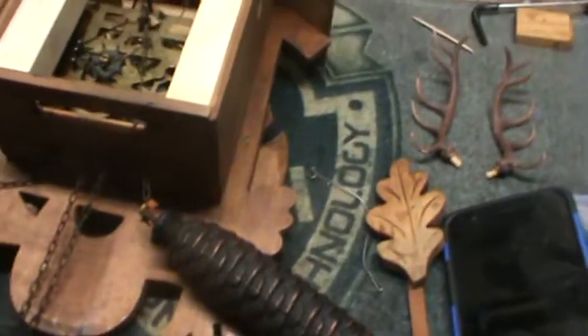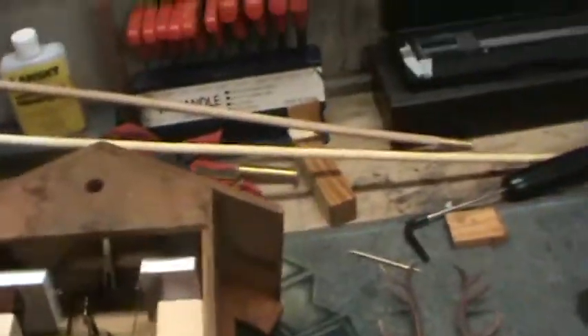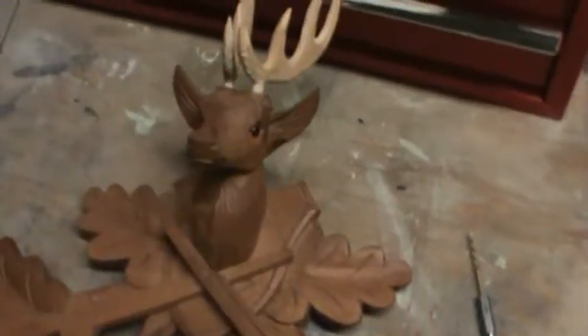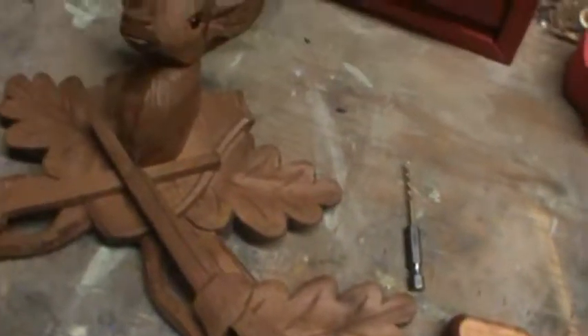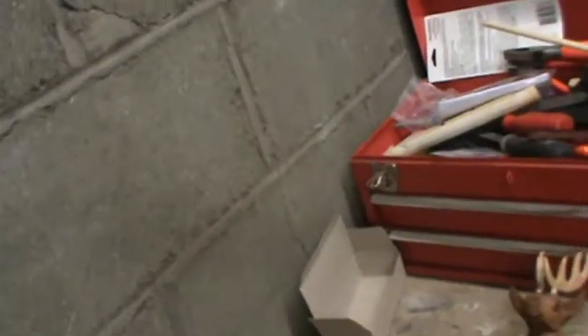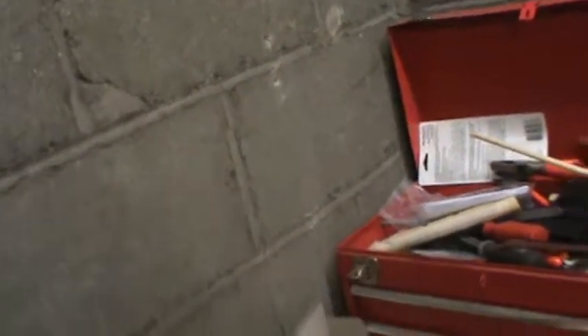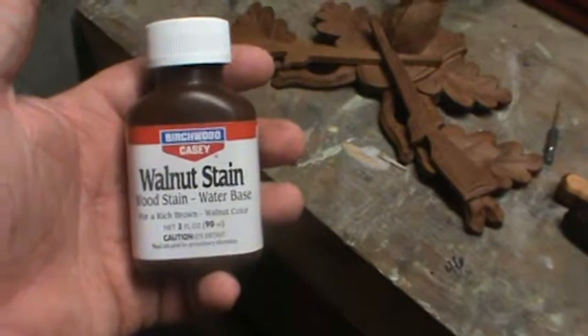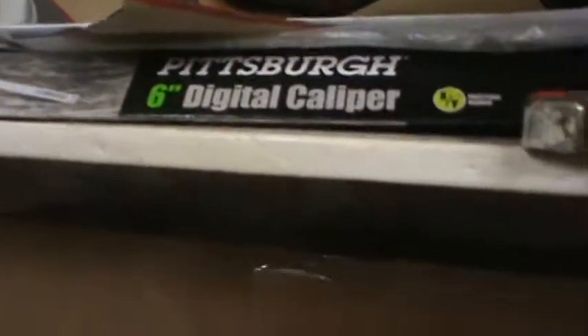If anybody watching this has a clue and actually knows what this clock is finished with, I need to know, because I got to make these horns match. All I have in my repertoire is some conditioner, some Birchwood Casey walnut stain for gun stocks, and some True Oil I could put over the top.